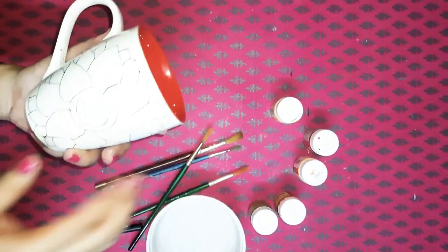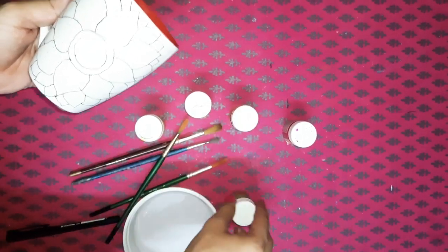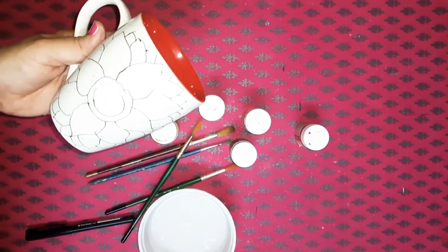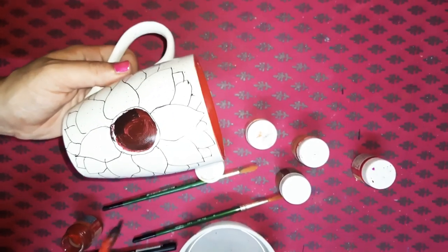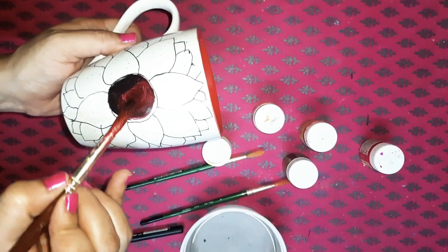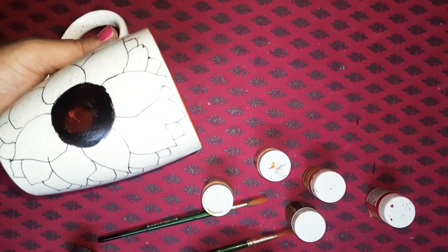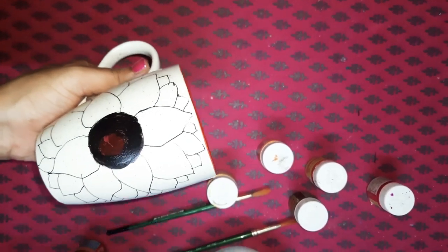Now I need my yellow color, orange — you can even take red if you like — white, golden, and brown and black for the center to start painting. First I'll do brown in the center. I've used a dark brown, and now I've picked up some black color in my brush to do shading on the corners. We can take a bit of water if we feel that the color is becoming too thick. So this base coat for the center of the sunflower is ready with brown and black.